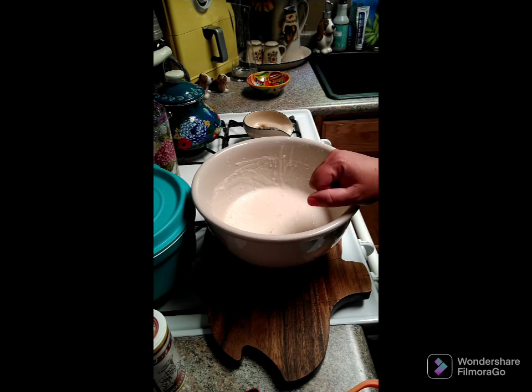Add one cup of flour and one cup of warm water, whisk this into the batter, cover it, and allow it to become active again.